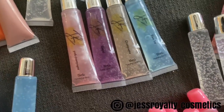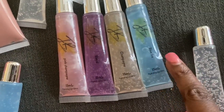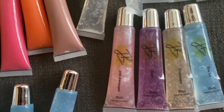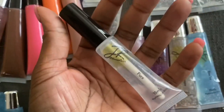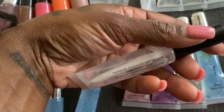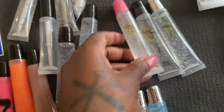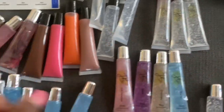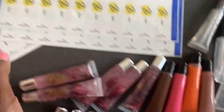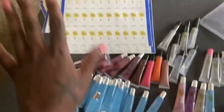Here are the labels, and y'all, I have been having problems getting them to lay down all the way and stick. It just hasn't been working. This one is on here pretty well, but it takes a lot of tries. Of course, I have my ingredients on the back of my glosses as well. These are already shrink-banded, but these don't have the ingredients on the back — those are just my display ones.